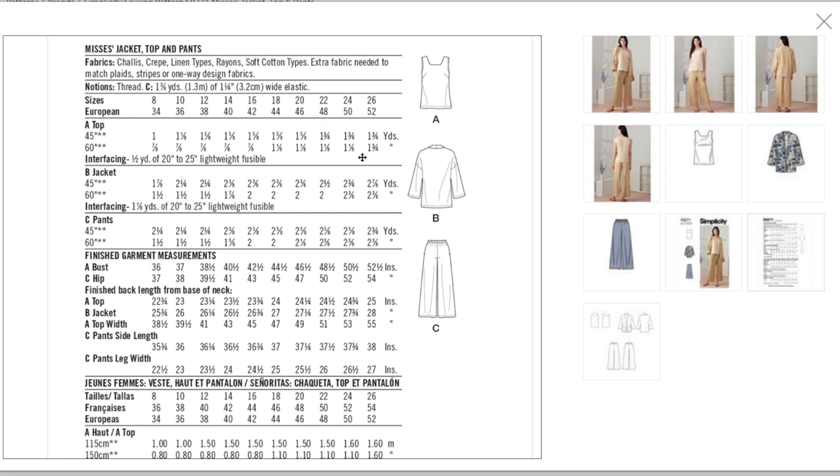I don't understand the yardage estimates — there's no way this top is only one and three-quarters of a yard. I could make a dress out of one and three-quarters of a yard. The jacket is two and three-eighths, pants are two and three-eighths. Finished bust: 36.5 to 52.5 inches; the pants go from 37 to 54 inches.